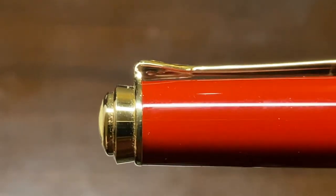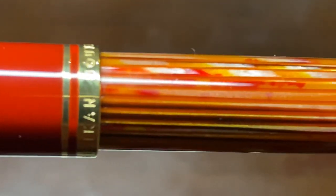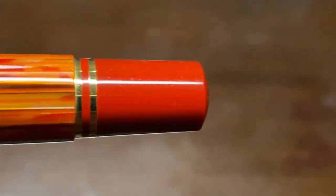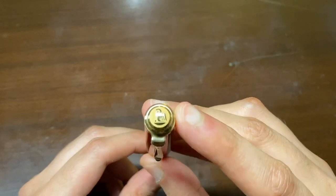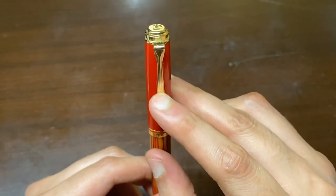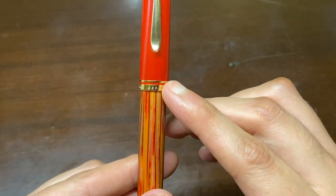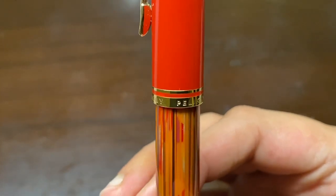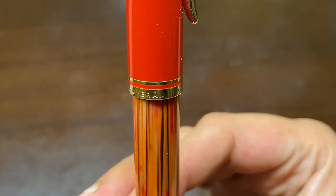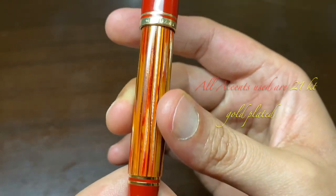Pelican is known for its high quality instruments, and the celluloid used here goes through a lengthy process to manufacture and is very durable at the same time. On the top of the cap we have the iconic Pelican logo, and below that a beautiful Pelican beak in the form of a clip. After that you can see two gold rings, and on the lower gold ring 'Germany Pelican Sovereign' has been inscribed, which is a nice touch.